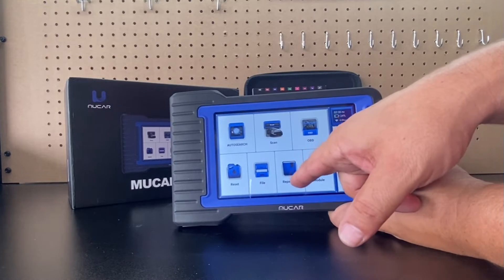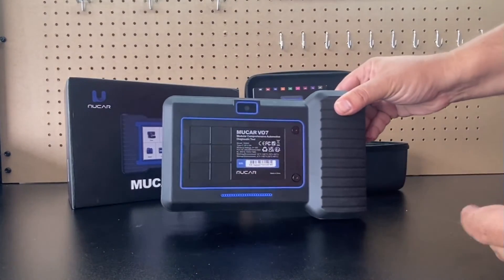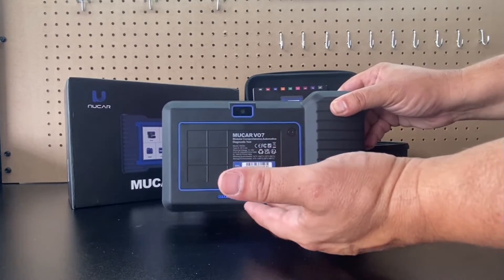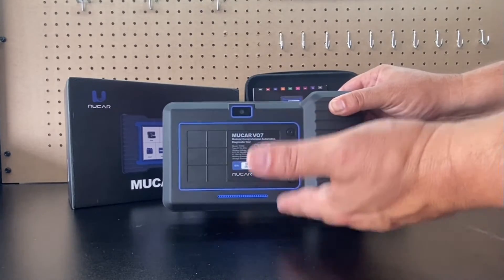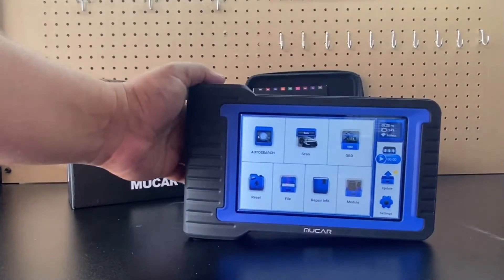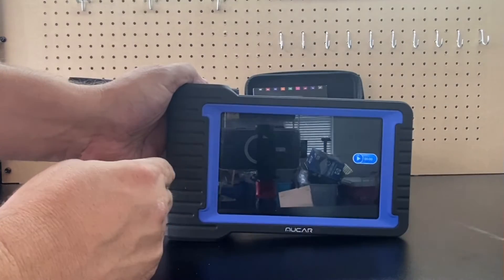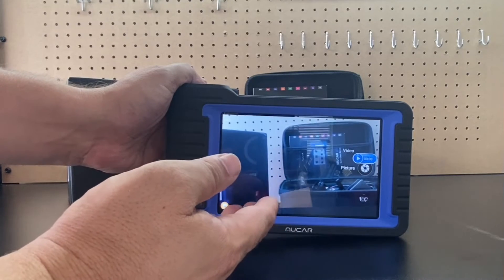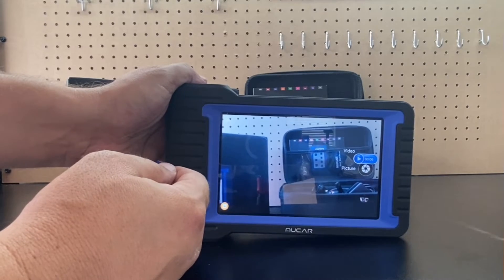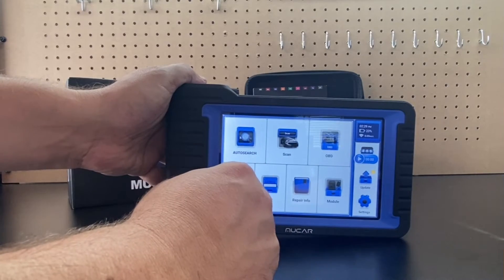We also have files, repair information, and modules, so this unit is able to adapt to different modules. The cover pops off the back but there are no contacts, so I think the modules are probably Bluetooth-based — I haven't tried them out myself. On the back we have a camera, and if you swipe down you can get access to it. This is great for a shop environment — you can take pictures before and after a repair to show old or new parts. Swipe right to get back to the previous menu.